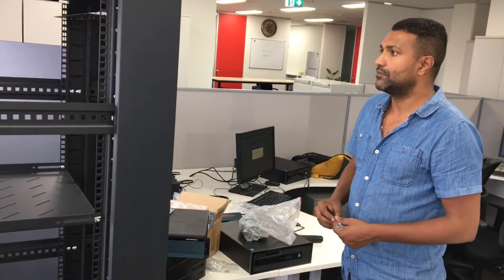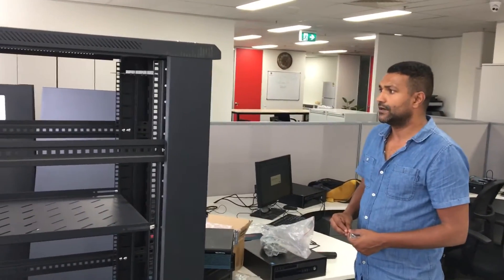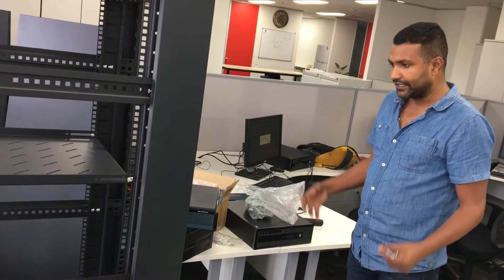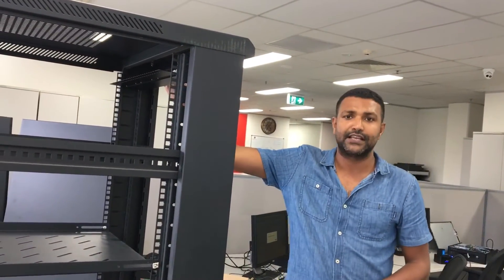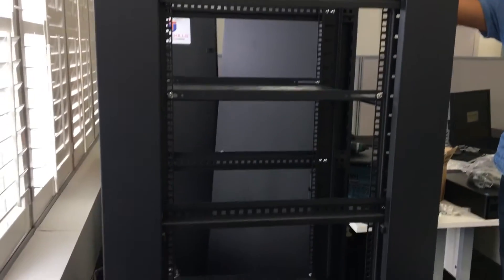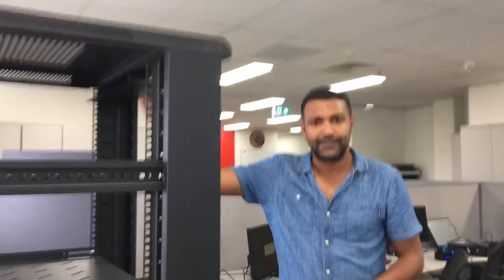We should have enough and more space to set it up in a comfortable style, keeping all the cables nicely placed and managed properly so that they don't mismatch and they don't create confusion. This is how it looks when it is the skeleton. I will show you once it is completely ready, so you will have the before and after. Thank you.